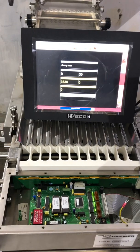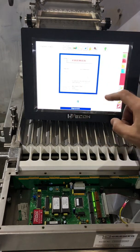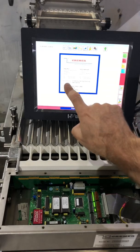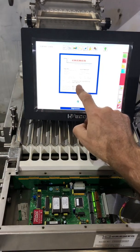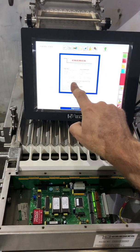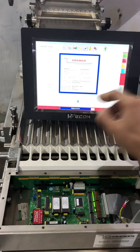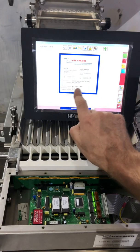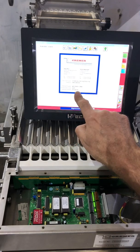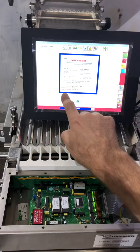On the more recent models, we have an information screen which will tell you the terminal program — you can also see that in the top left corner — the database, which is usually the same number as the terminal program, the machine program with its options running in the processor board in the electronic cabinet, and the detection program.